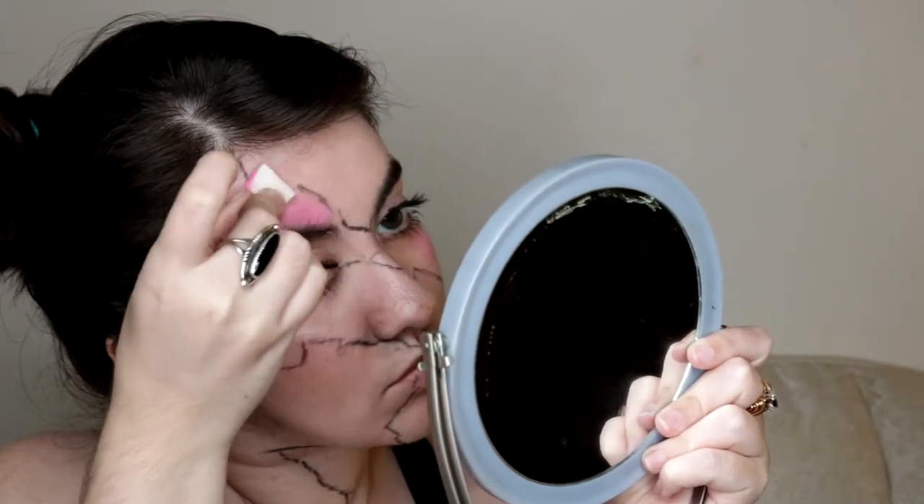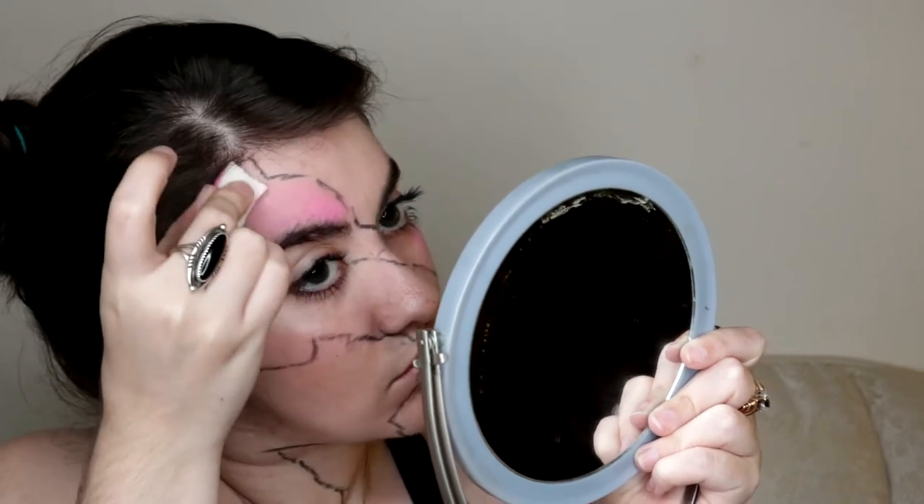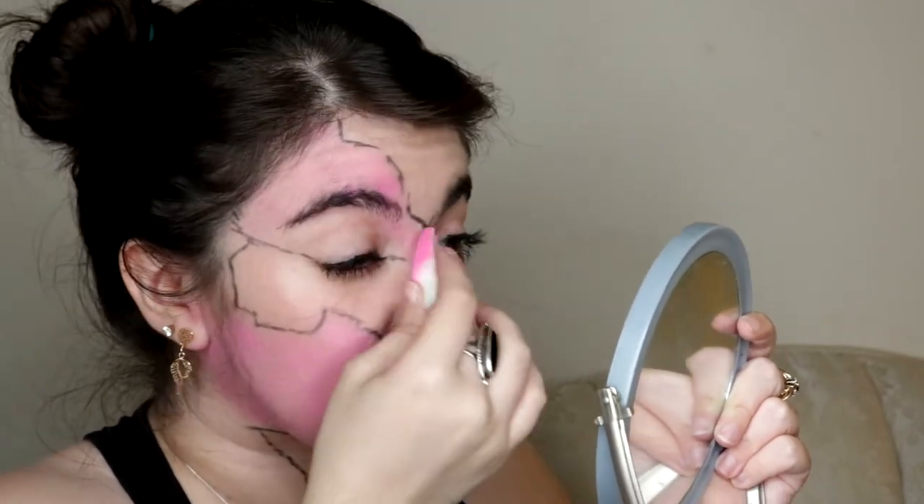With a makeup sponge, I used cream makeup to block in some of the pink color for the base. This part doesn't have to be perfect, especially around the neck, since that's the spot where I add stripes later.